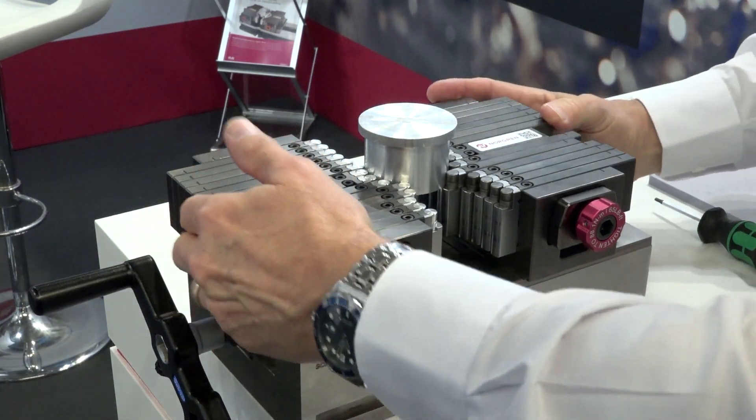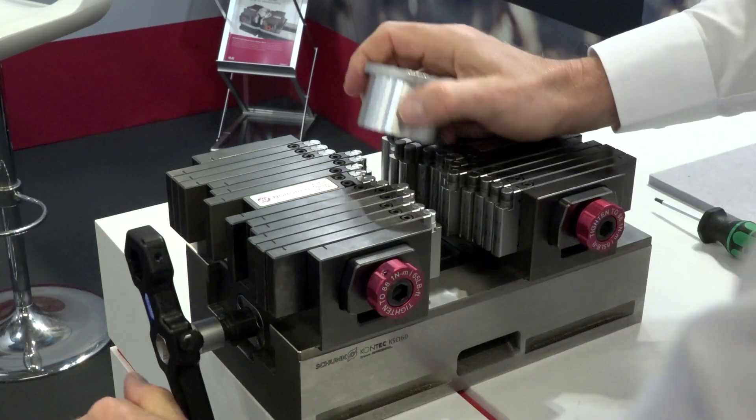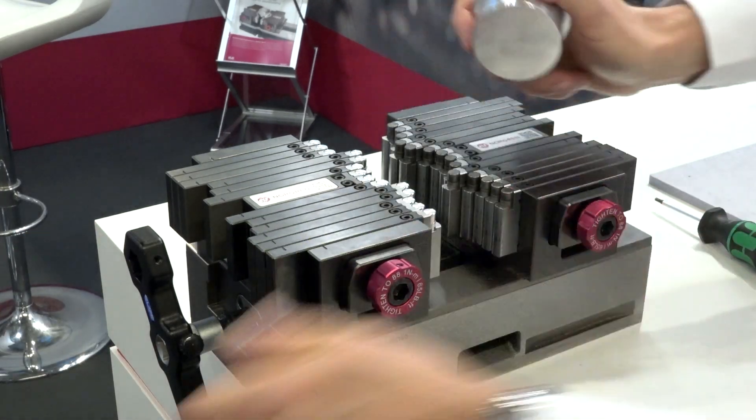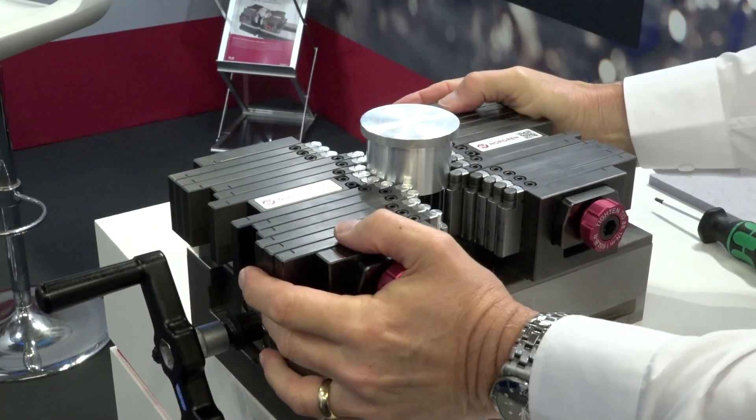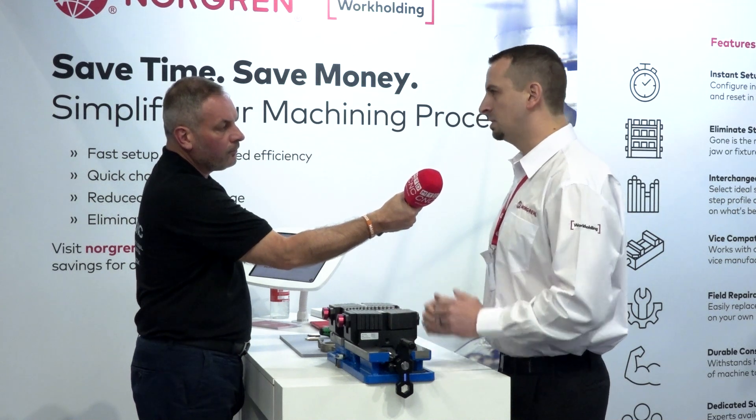But when you have a unique shape like this, you can form this around that shape. You would actually use the part to set that, then lock those in place, and at that point you can use it essentially like a soft jaw would be used, but it's just so much faster.